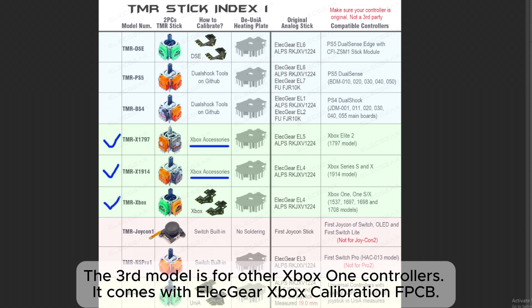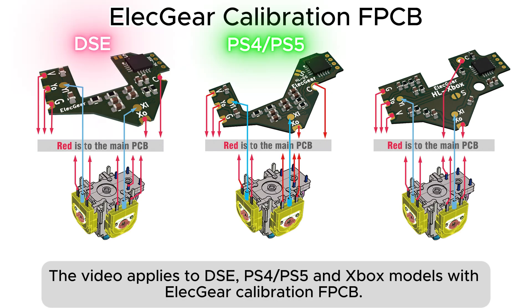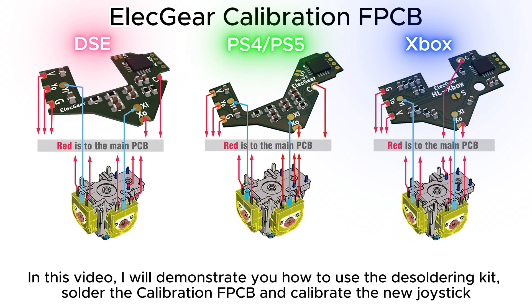The third model is for other Xbox One controllers and comes with the Alekier Xbox Calibration FPCB. This video applies to DSE, PS4, PS5, and Xbox models with Alekier Calibration FPCB. In this video, we'll demonstrate how to use the desoldering kit, solder the Calibration FPCB, and calibrate the new joystick.